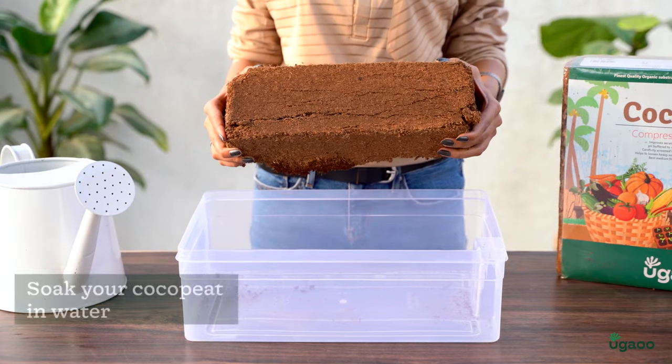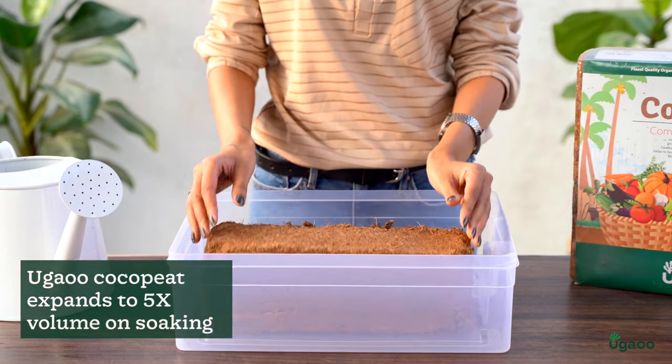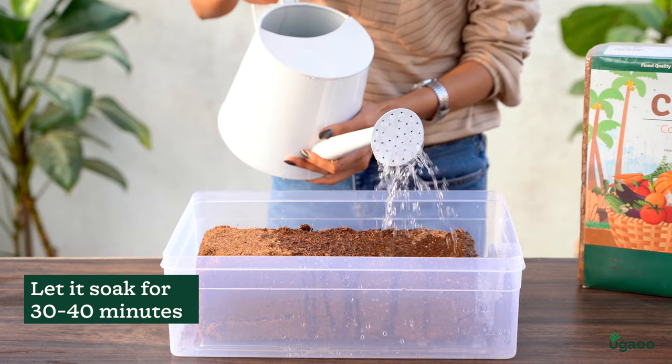The first step is to soak the cocopeat. This will help it expand and become fluffy, which will make it easier to work with. Place the cocopeat in a container and add water until it's fully saturated. Let it soak for 30-40 minutes.